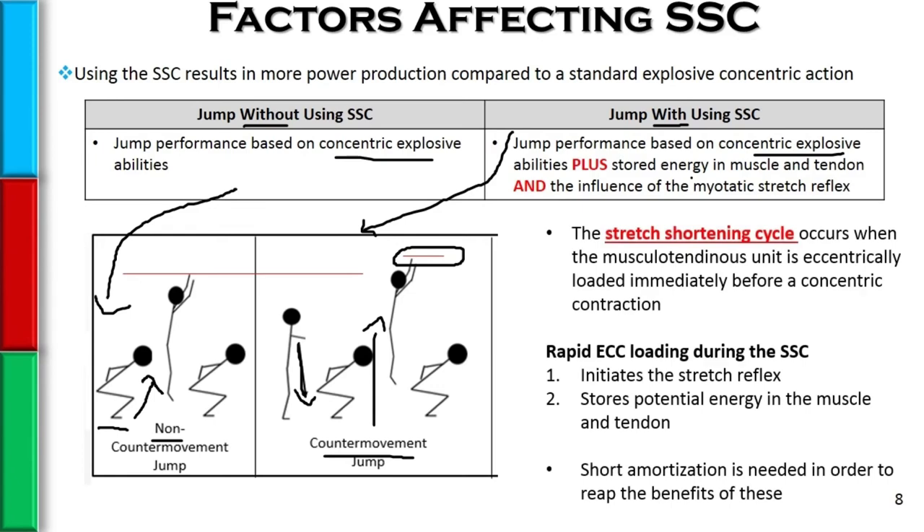It's important to understand that rapid eccentric loading is really important during the stretch shortening cycle, because the more rapid the eccentric loading, the greater the amount of energy that is stored in the muscle and tendon, and the greater degree to which we are able to initiate the stretch reflex.